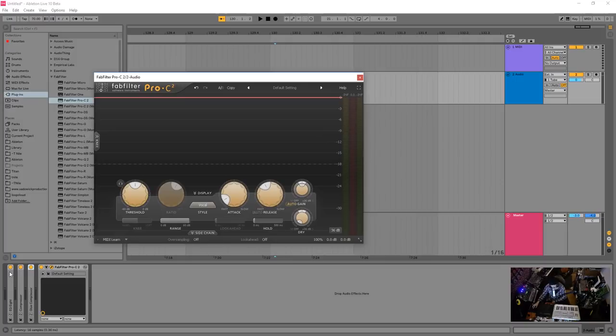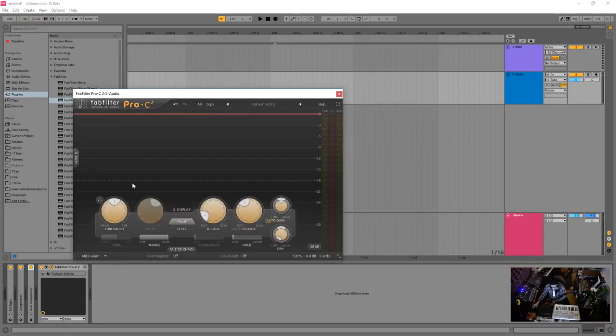There's no universal compressor — you have to use the right one for the job. Different kinds, different styles, different emulations. You can even use tape emulation, which is actually a subtle compressor — that's what you're hearing with tape. Keep that in mind. Opto is also a cleaner mode — it uses a light diode and a light detection unit.